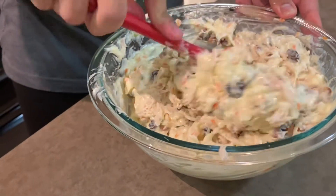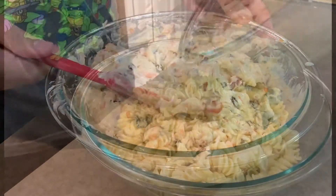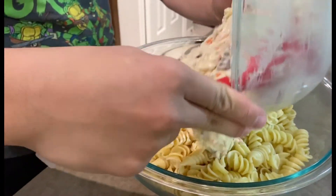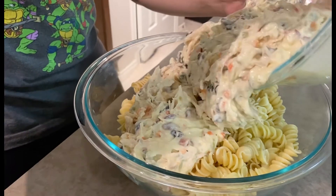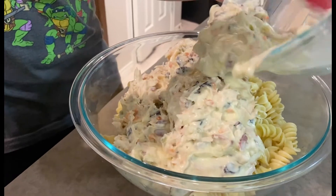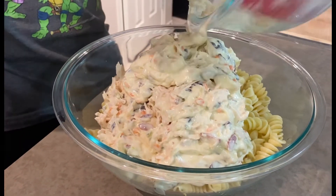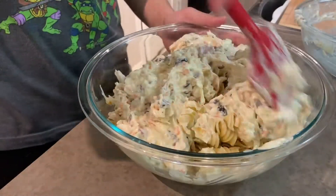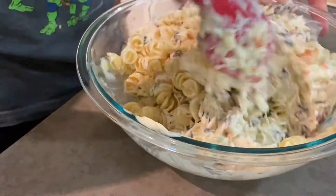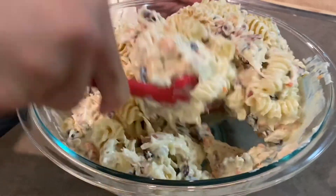Once it is blended well, add it to the rotini pasta and mix well so that all the ingredients will be incorporated well.